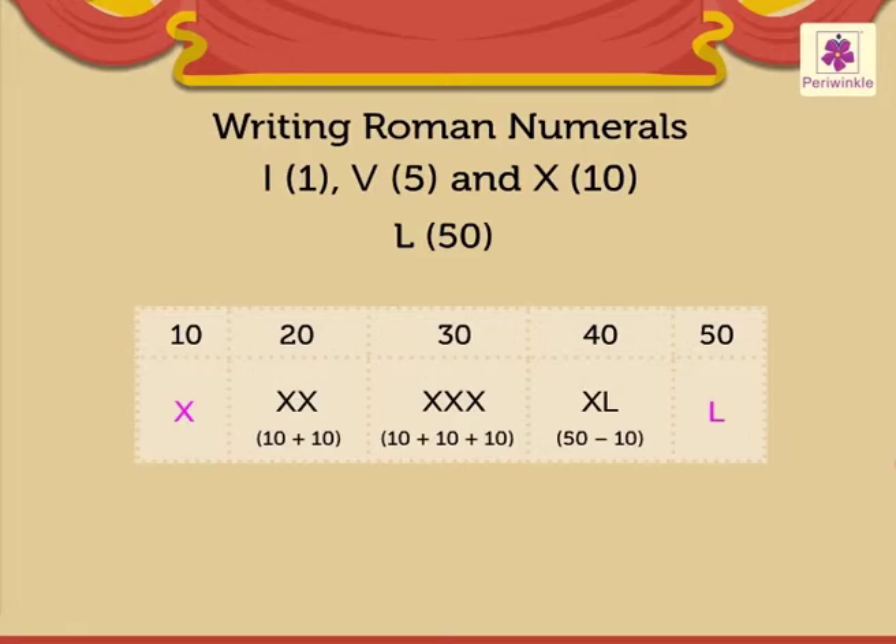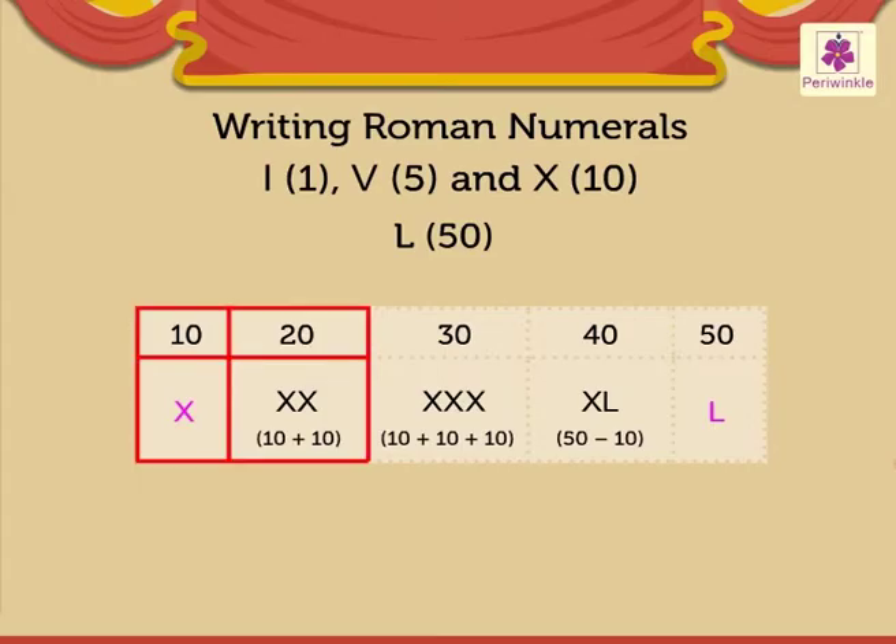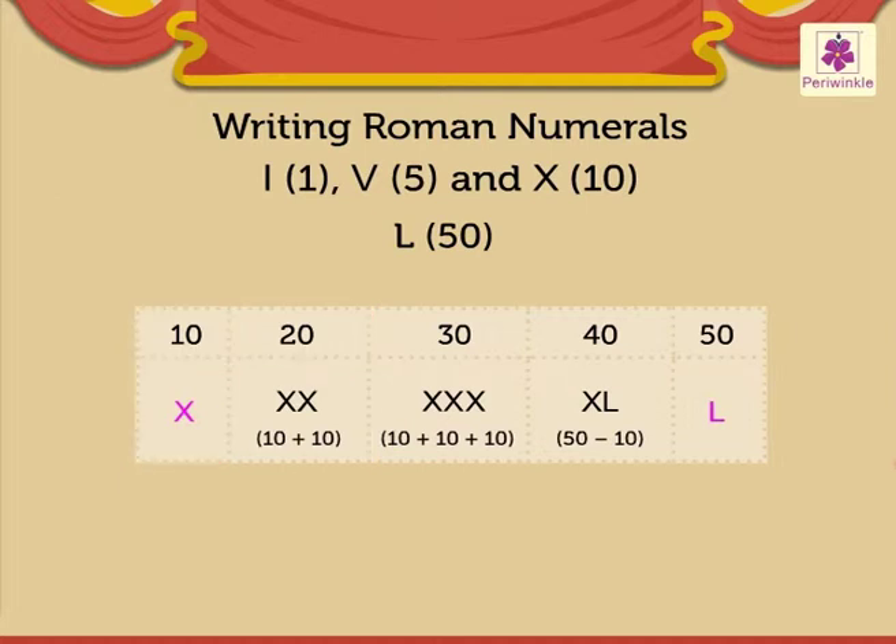The chart shows us how the numbers 10, 20, 30, 40, and 50 are written. We have already learnt the Roman numerals from 1 to 20. Let us look at the number 30 — it is written as XXX, which means 10 plus 10 plus 10.